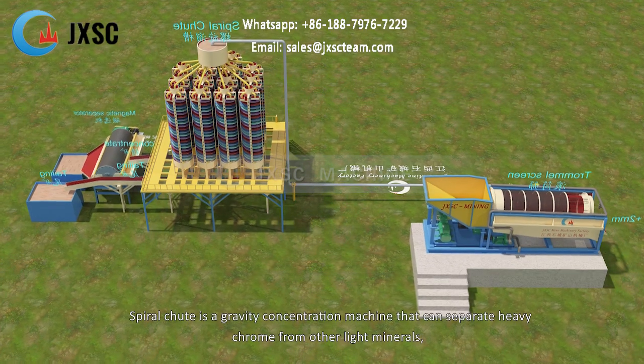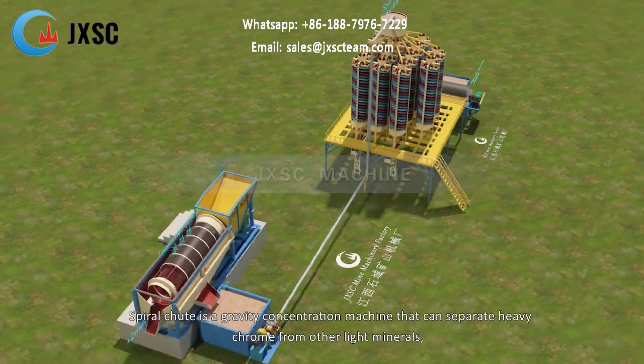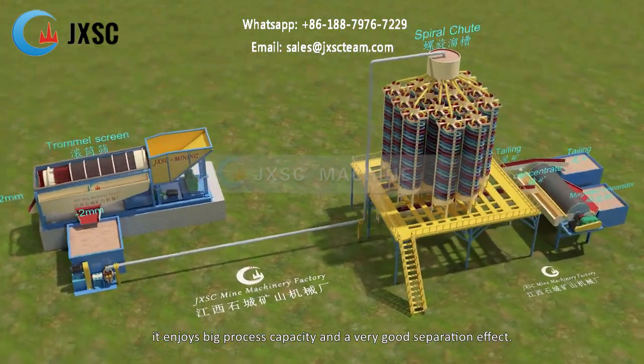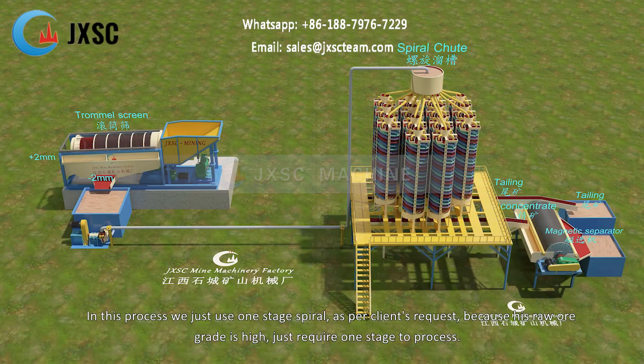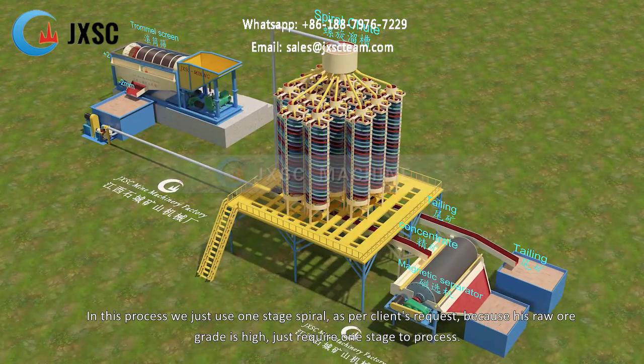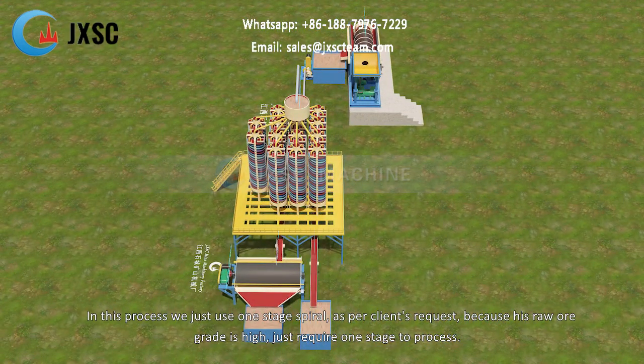The Spiral Shoot is a gravity concentration machine that can separate heavy chrome from other light minerals. It enjoys big process capacity and a very good separation effect. In this process we just use one stage spiral, as per the client's request, because his raw ore grade is high, so just one stage is required to process.